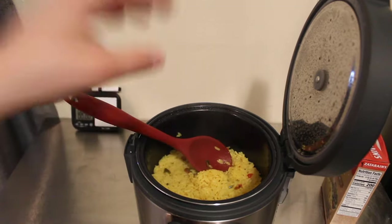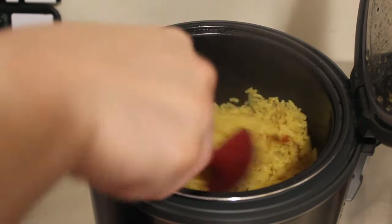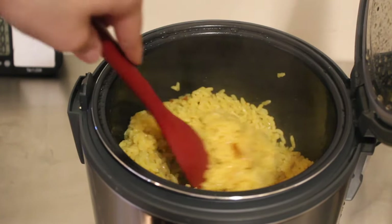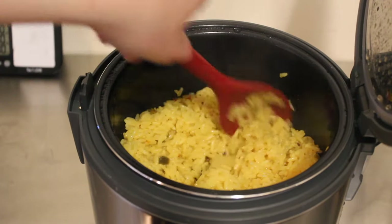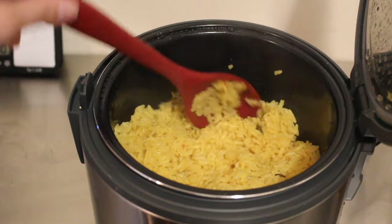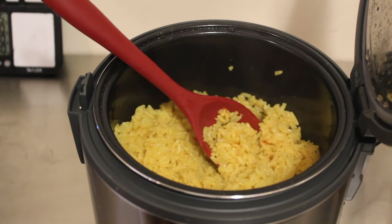I want to make sure I show you guys. You can see the rice is actually perfect — two cups of water, the margarine, and the rice is nice and fluffy. It's not sticky. I think we figured out how to make boxed rice inside of the Instant Zest just using the white rice function.